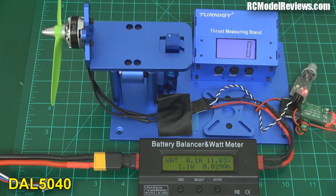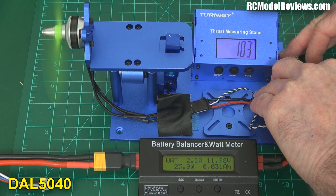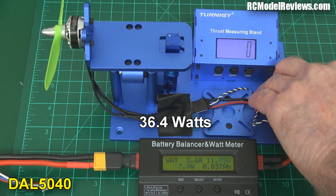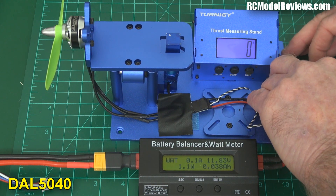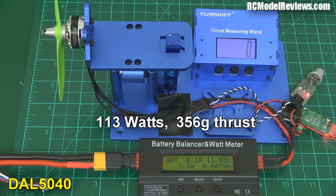Now the stock standard DAL 5040 unbreakables — 150 gram test. Result: 36.4 watts. And the standard 5040 unbreakables at maximum power. Result: 356 grams and 113 watts.